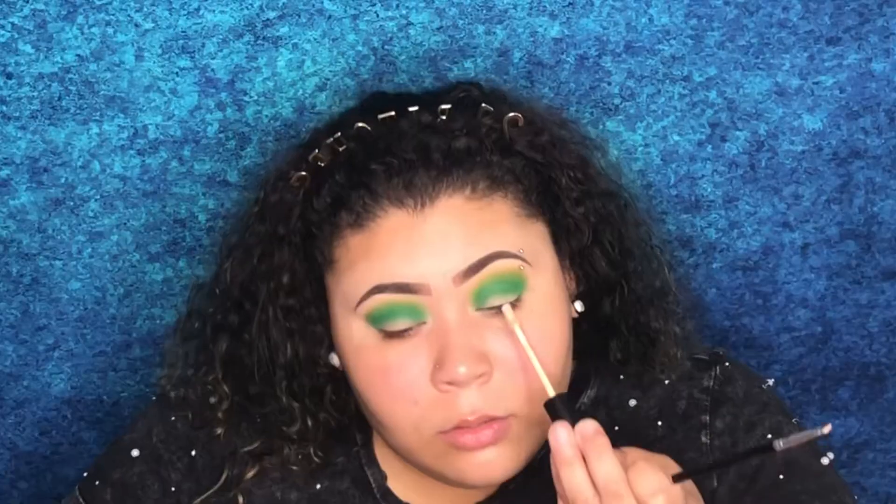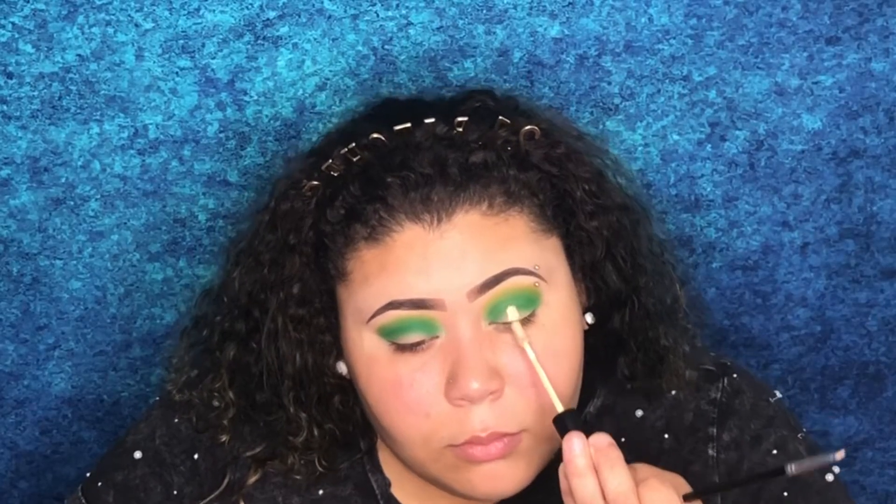To do the halo, we're going to use my concealer, which is in the shade C165 — it's the Morphe concealer. If you want a more in-depth explanation for how to do the halo effect, you can refer back to my video titled 'Pink Halo Eyeshadow Tutorial,' where I go into more depth on how to actually get that halo effect.